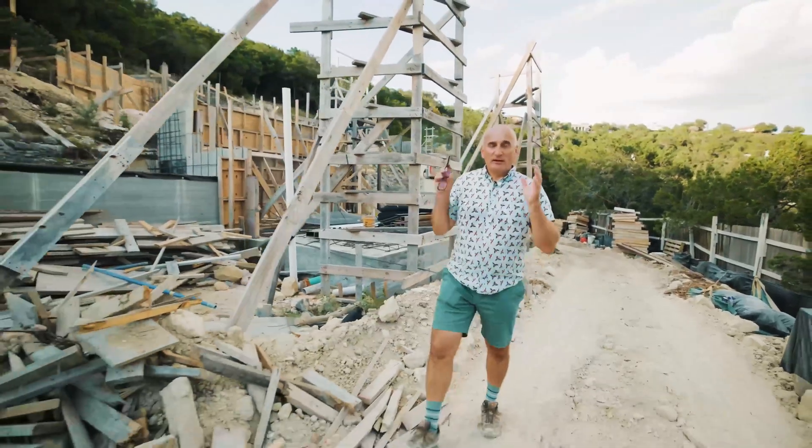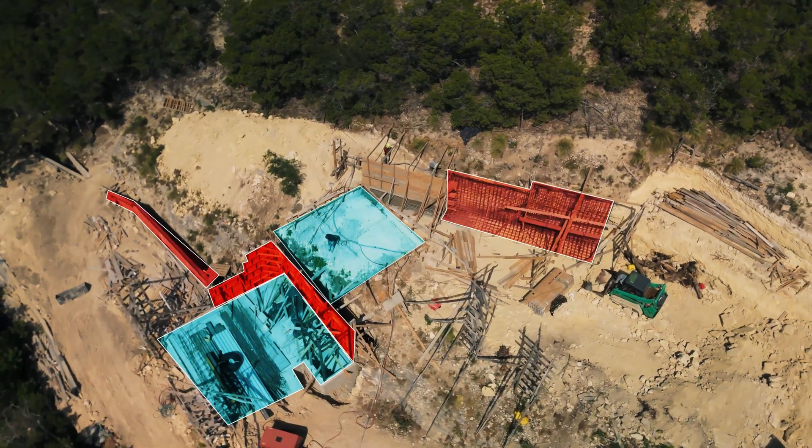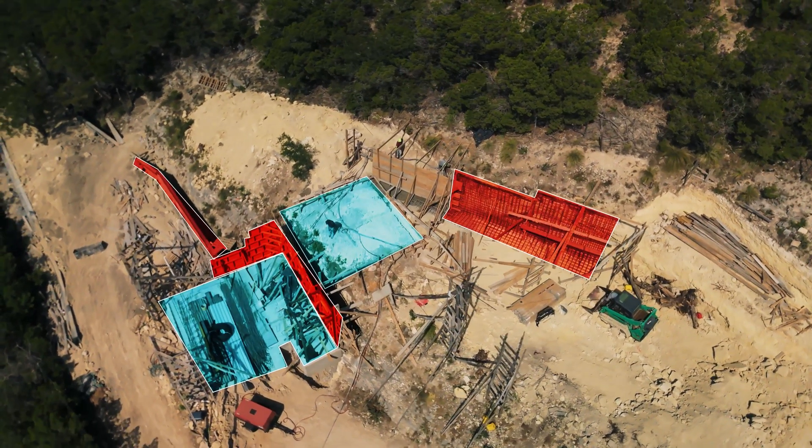Behind me are five retaining walls and three complex slabs, which will require $400,000 and six months of work. All of this is necessary to build the perfect foundation on a slope.